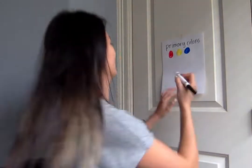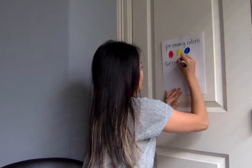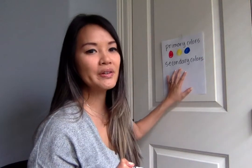So now we're actually going to use these colors to make other colors, which are called secondary colors. Everyone say secondary! The new thing that we're learning about is secondary colors, and you're actually going to get to see me mix paint in order to see what the colors make.